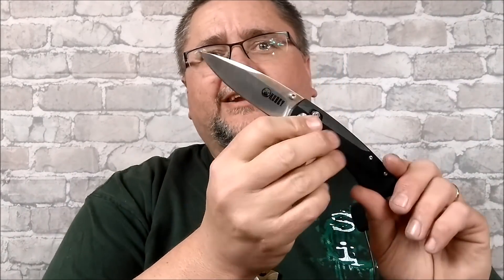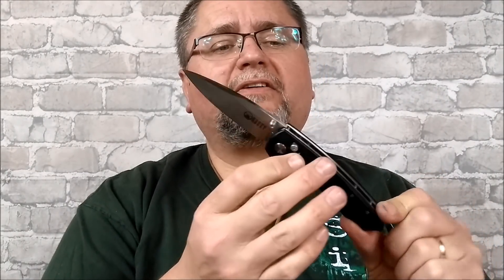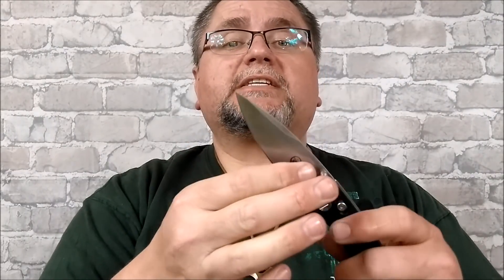Hi guys, this is Jake at Canadian Cutting Edge. Today we're taking a look at this knife by Kubi — the KU105. I bought it through Amazon.com. Kubi knives can be found in a lot of different places, but that's one of the best places for me to get them at a reasonable price. I had it shipped to my sister in Nebraska, and then she sent it up to me.